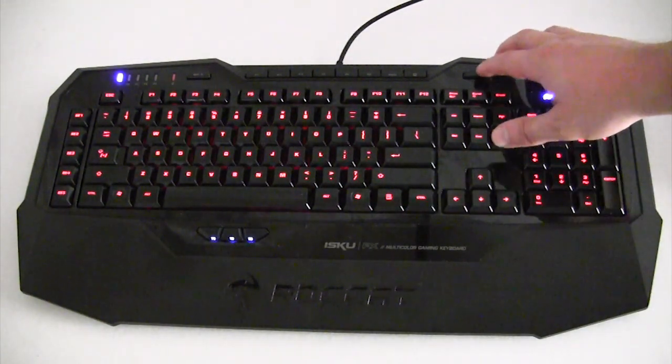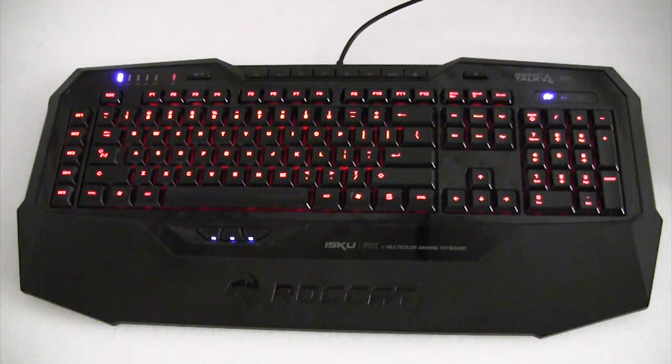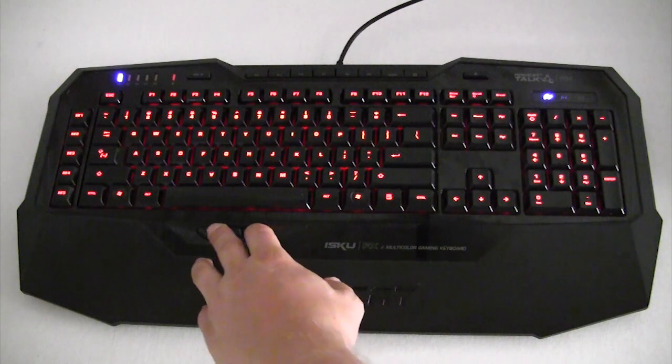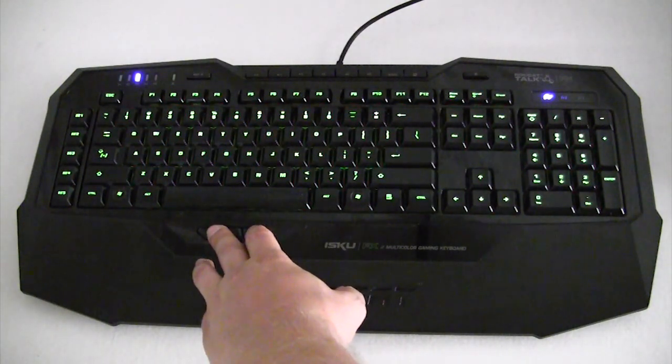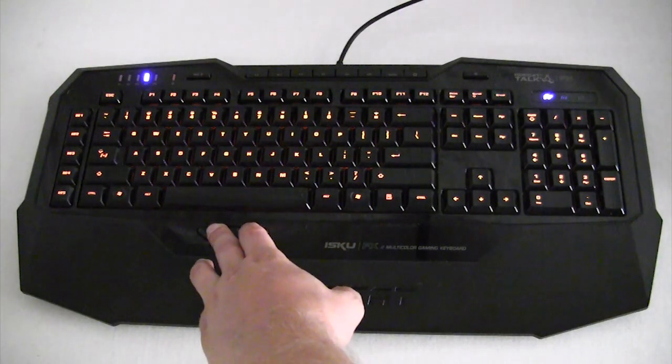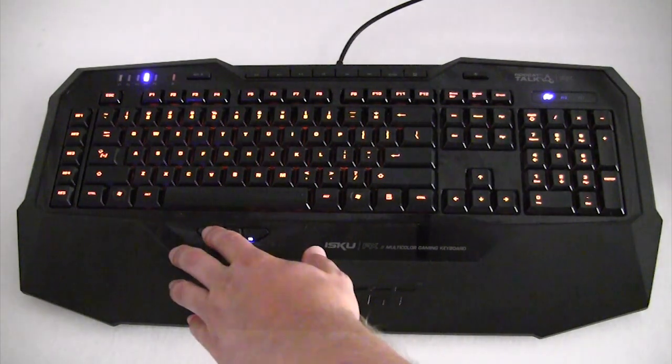You also have LEDs for your different profiles that will indicate which profile you're on. There is also audio feedback when you change profiles. So we're going to change profiles — profile 2, profile 3, profile 4. As you can see, that audio feedback is pretty cool especially if you're not sure which profile you're on. It works really, really great.